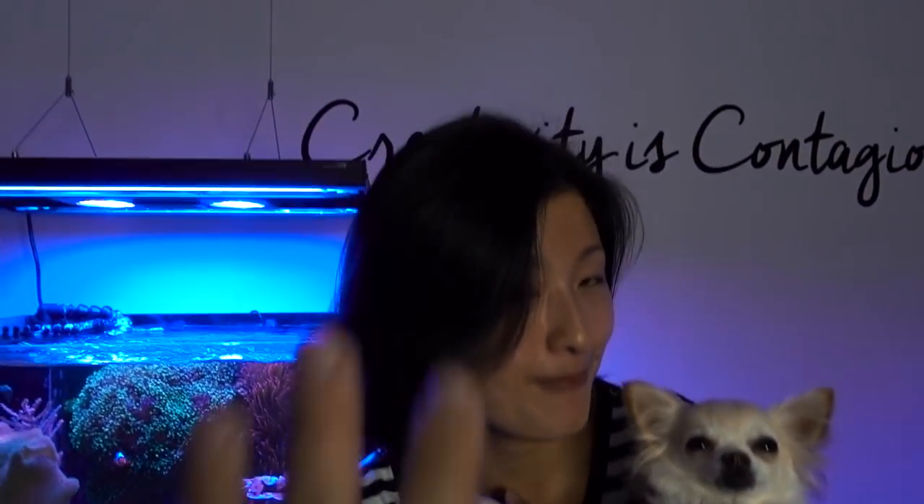What's up Reefers? I have Nico here — he's a chihuahua, six years old. For some reason he doesn't like guys, and 90% of my audience are guys. See ya.